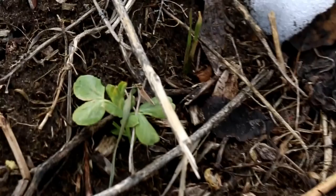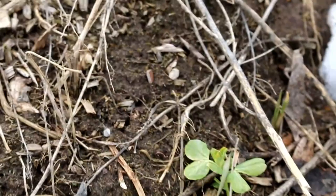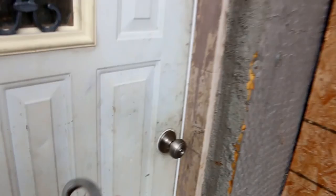We have some peas! It's so much fun to see peas this early. It's only the second day of February and we've got peas growing. That is unheard of around here. Okay, back into the house.